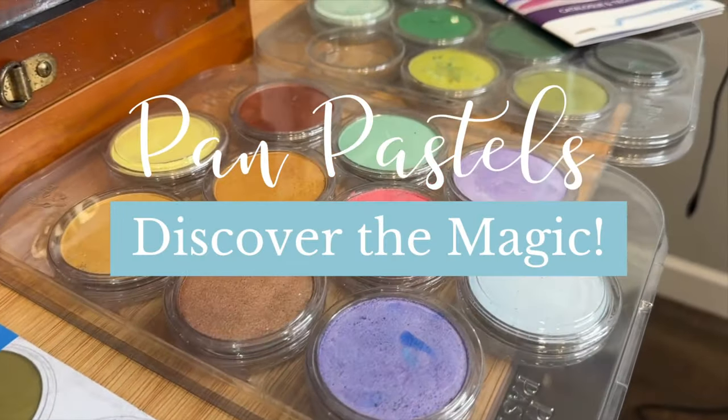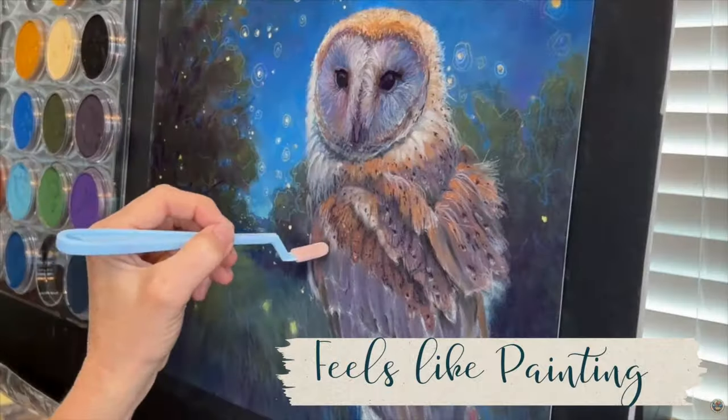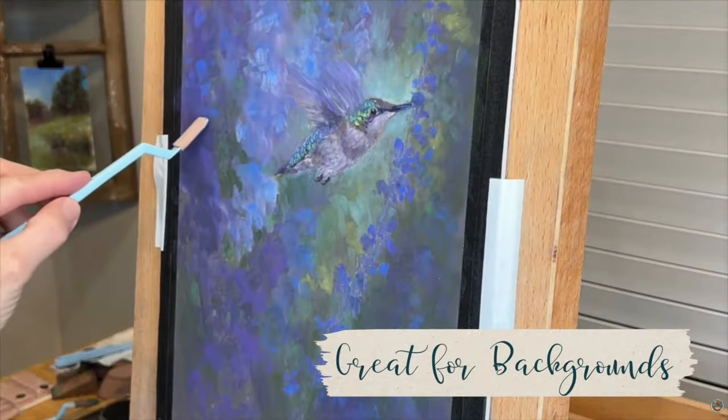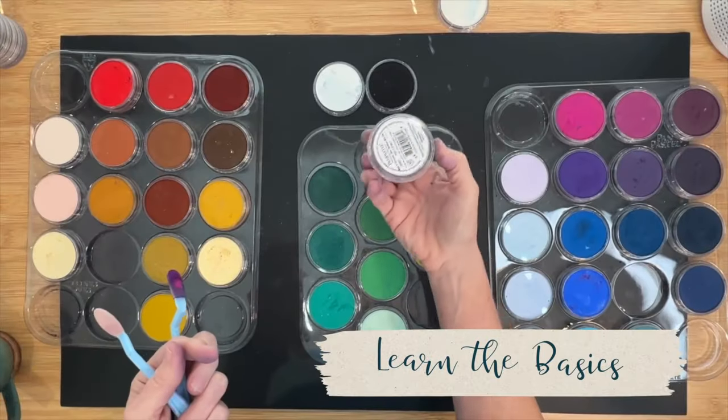Are you ready to learn about an incredibly unique medium that is so much fun? If you've never heard of pan pastels, you're about to learn a lot. There are so many benefits to using this type of soft pastel, and I can't wait to share it with you.